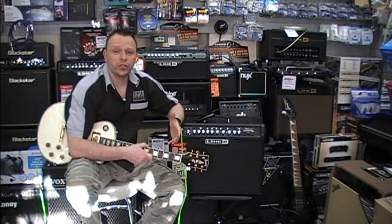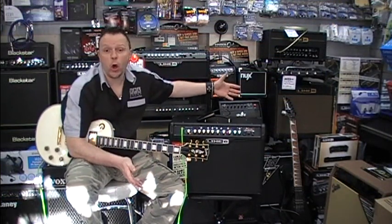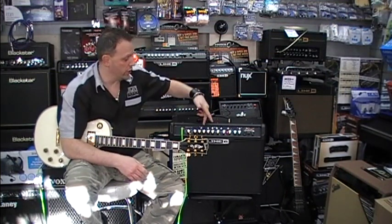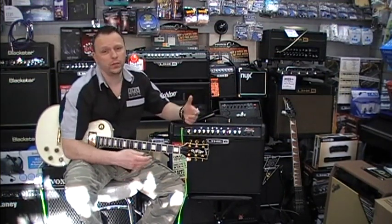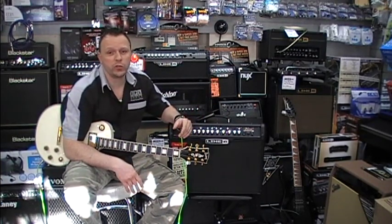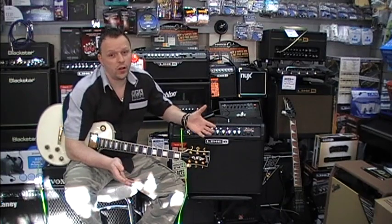Don't forget you can also use a floorboard in conjunction with this amp, so you've got all of this at the touch of a toe. You plug that in round the back and then you've got access to your presets. Depending on what floorboard you get, you can also get ones with an expression pedal which you can use as a volume swell or as a wah pedal. Infinite combinations — awesome amp.